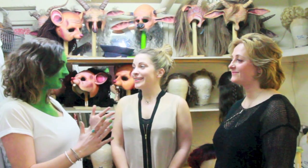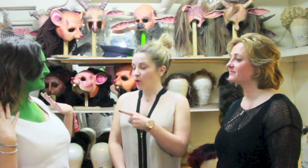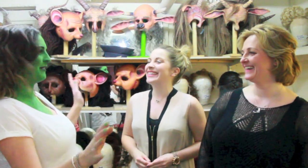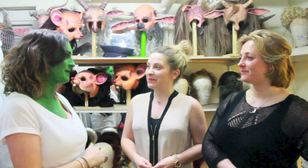Fantastic — thank you so much for giving us some of your time. You're welcome! You need to go and get greened up — you're going on tonight. Your Elphaba today. It would be ruined so that won't happen. But thank you so much — it's been a pleasure to meet you all.